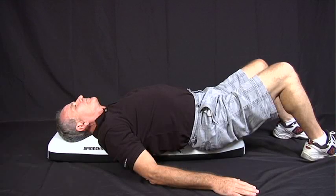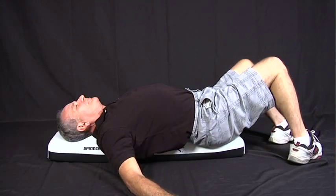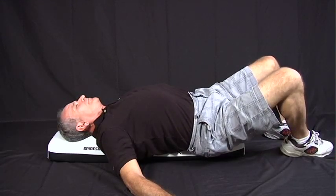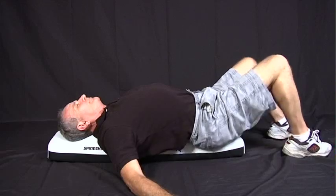From the start position, twist or rock your hips in one direction. Rotate your hips in the opposite direction, going the other way. As your flexibility improves, increase the range of motion of your hips to more extreme angles.